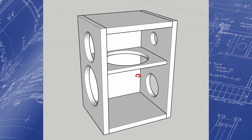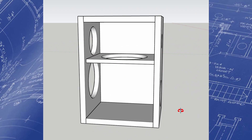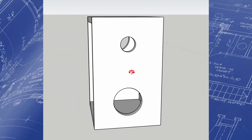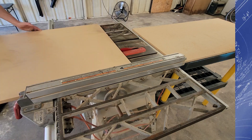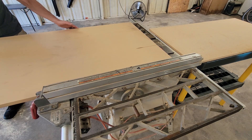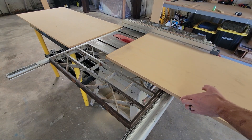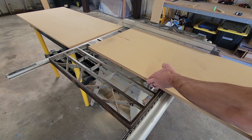Our enclosure is going to be really simple and straightforward. We'll need about half a cubic foot. This helps give the cabinet really nice proportions. I'll run a single window brace down the center to combat any panel resonance. Now that I've worked out my panel sizes, I'm ready to make my cuts.